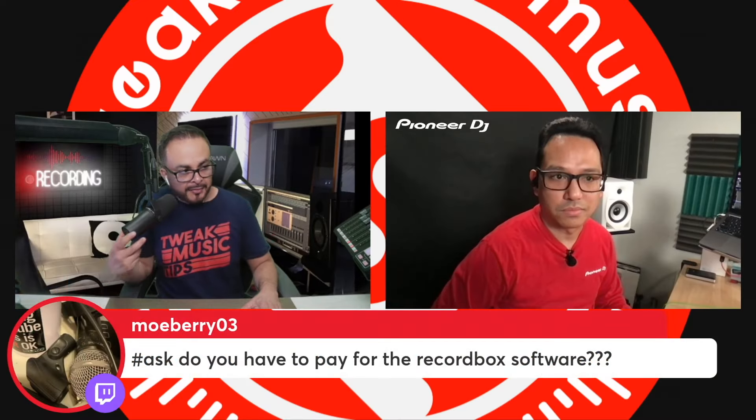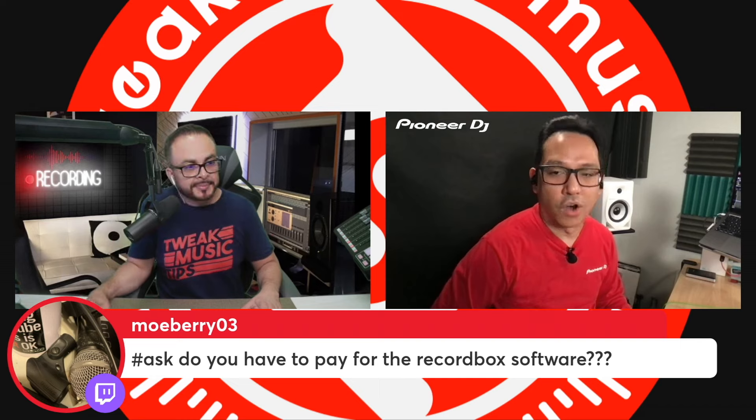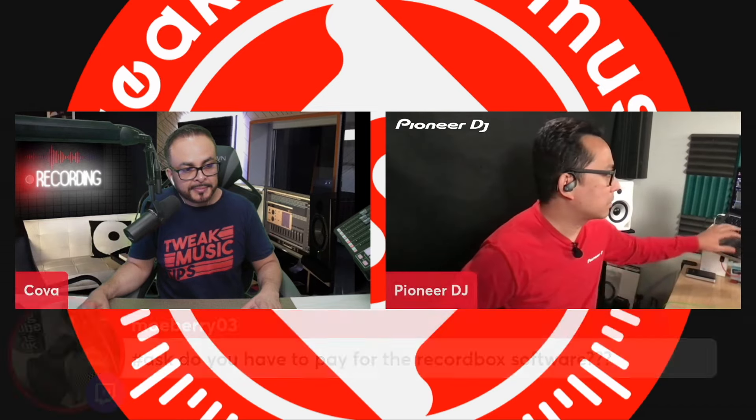Moe Berry asks: do you have to pay for Rekordbox software? Not at all — it's plug and play with Rekordbox and Serato DJ Lite. The one you would have to pay for is if you want to upgrade to Serato DJ Pro, which requires a subscription or a license.